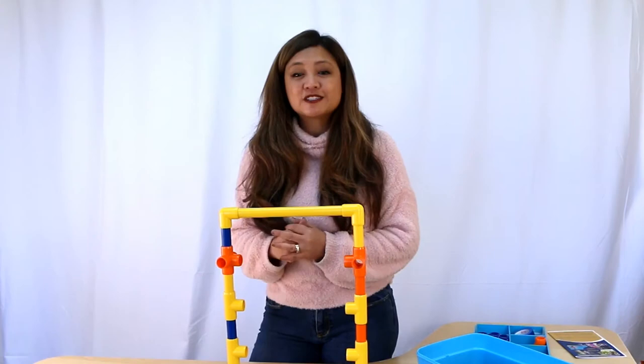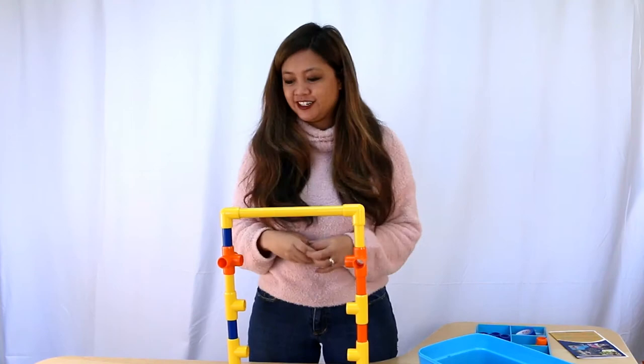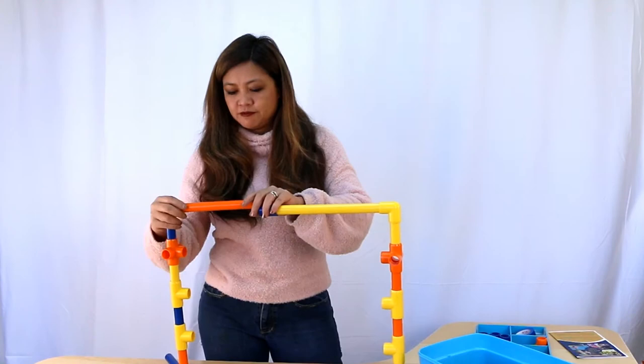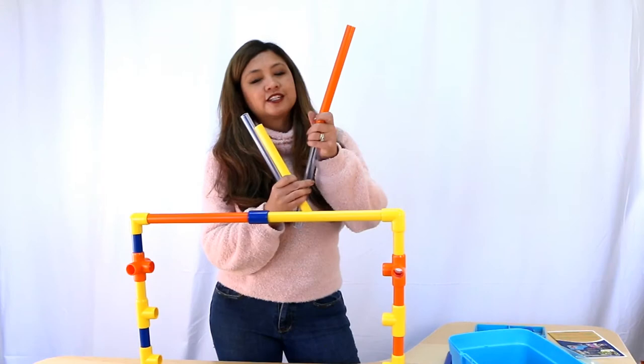So there we have a mini model of the limbo bar. Now let's grow it bigger. That's right — we can use a coupling. A coupling will connect two pipes together. Let's get our long pipe — that's much longer. Now these are 10 inches each, so 10 plus 10 is 20. We'll make it 20 inches taller.